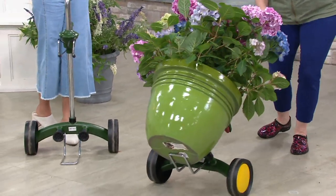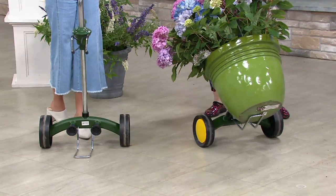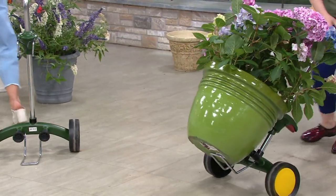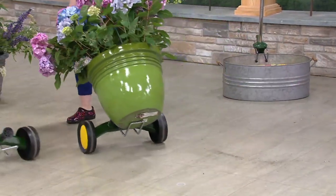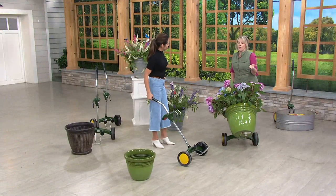What's really amazing is that it's going to hold a pot anywhere from eight inches high to 30 inches high. So I am gliding around this super heavy pot. You're going to see this beautiful plant tomorrow with Roberta's — it's their hydrangeas — and it probably weighs about 100 pounds.